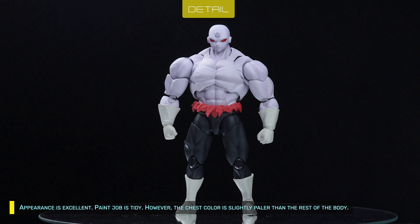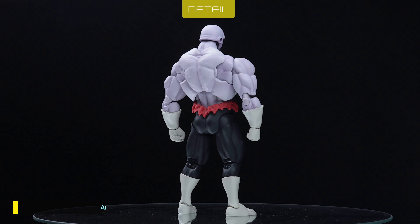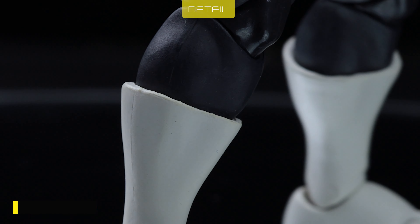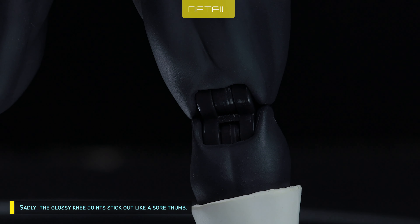Paint job is tidy. However, the chest color is slightly paler than the rest of the body. Detail is incredibly good — he's mostly pre-mold color. Color separation is flawless. Sadly, the glossy knee joints stick out like a sore thumb.